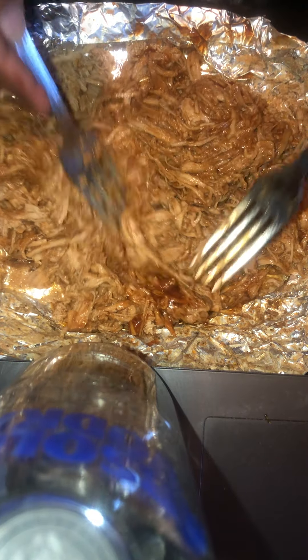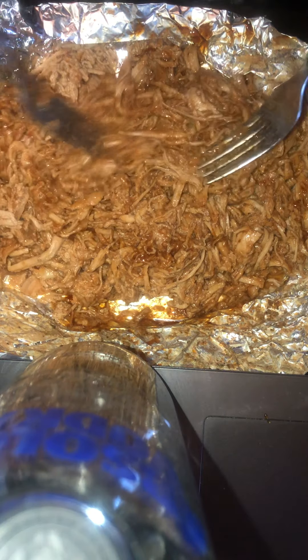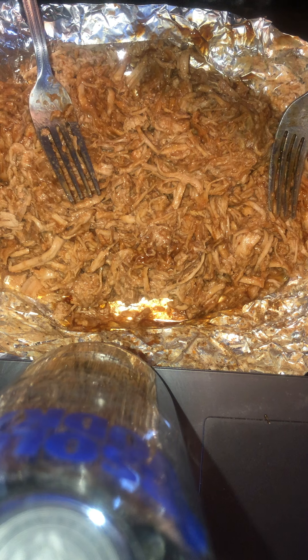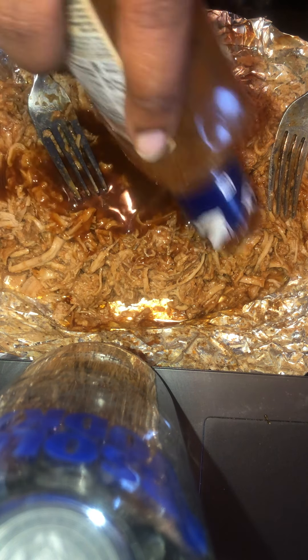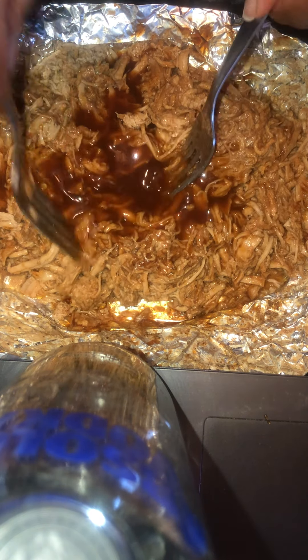Just in case you guys haven't figured out how to cook tenderloin, you guys can. Got some over here mixed up a little bit and look at the barbecue sauce right in there. Going to go ahead and pour this on in here. See — it's not as thick as the barbecue sauce but it still has the barbecue sauce flavor in there, just a tiny bit of water. And this is the rest of it.